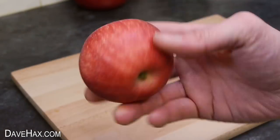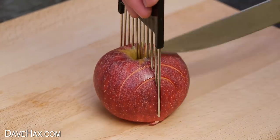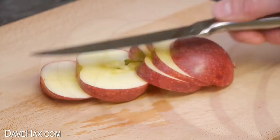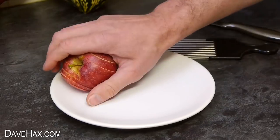Next on the list was an apple, and this worked really well. I'm fanning it out on this plate to serve.